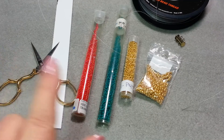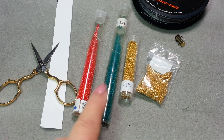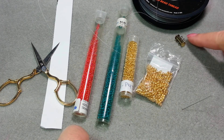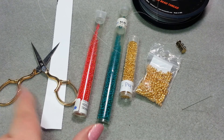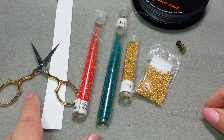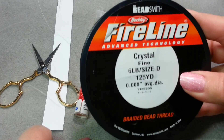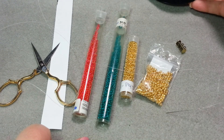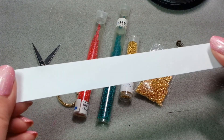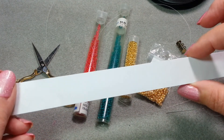Here's what you're going to need for this project: three different colors of size 11 seed beads, one coordinating color of size 8 seed beads, the clasp of your choice, a pair of scissors, and a needle — I'm using a size 11, though you could probably use a 10 or 12. You'll also need thread; I'm using Fireline in six pound today. And you'll need a piece of paper about three-quarters of an inch wide — I'll show you what to do with it.